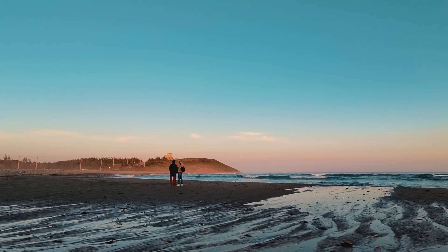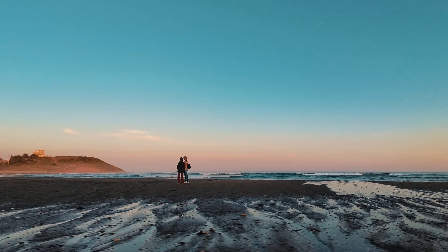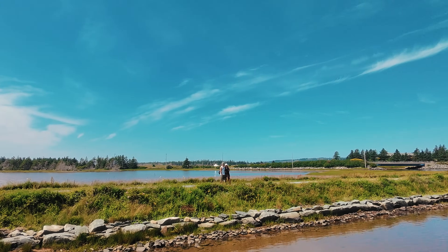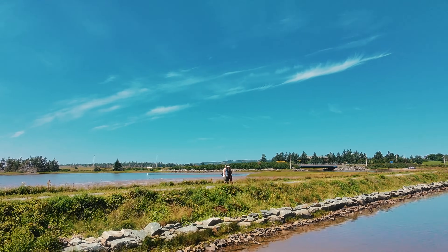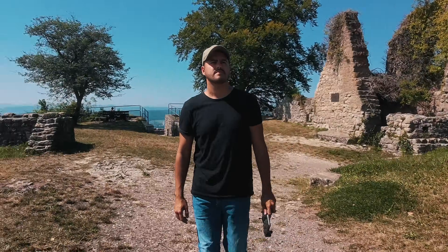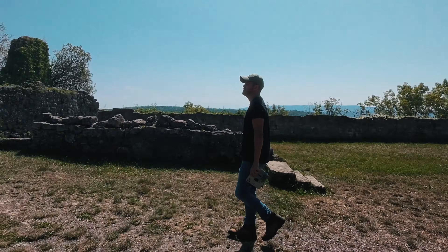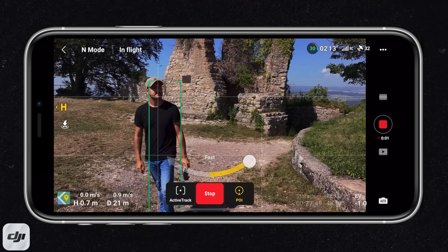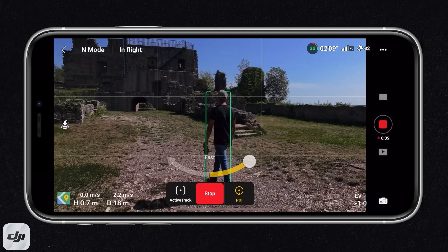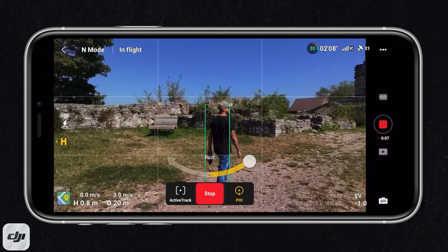Next up is Circle — this is where the DJI Neo circles around you, a great way to showcase your surroundings. In this mode, you do have to be stationary to have the drone circle around you; if you start moving, this won't work. If you want to have the drone circle around you while moving, you can connect your phone to the controller and use the active track along with the rotation feature to walk and have the drone circle you — and that creates an even more dynamic shot.